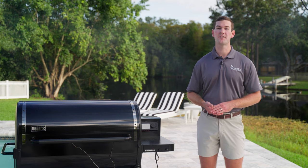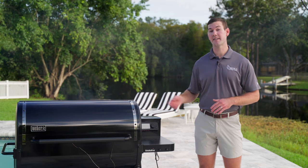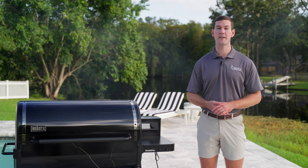Welcome back to the Just Grill and Outdoor Living channel, I'm Sam. In today's video, we're going to be taking a look at the EPX6 Stealth Edition Weber Smokefire Pellet Grill.